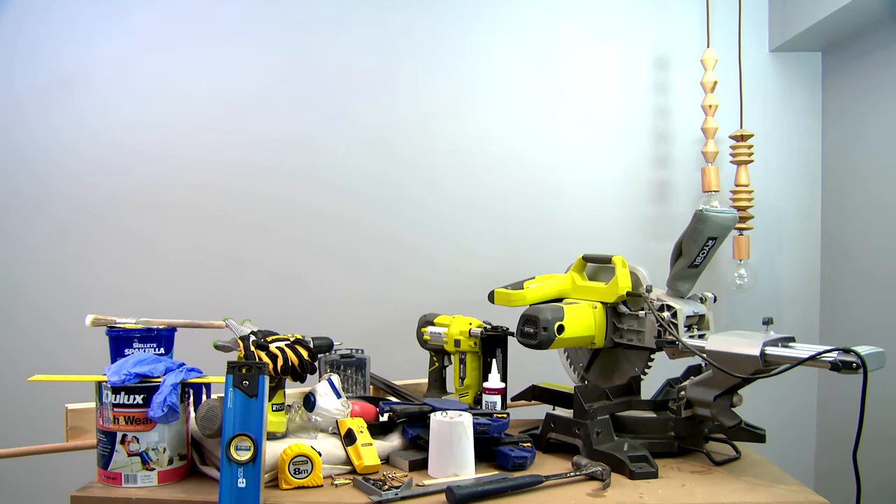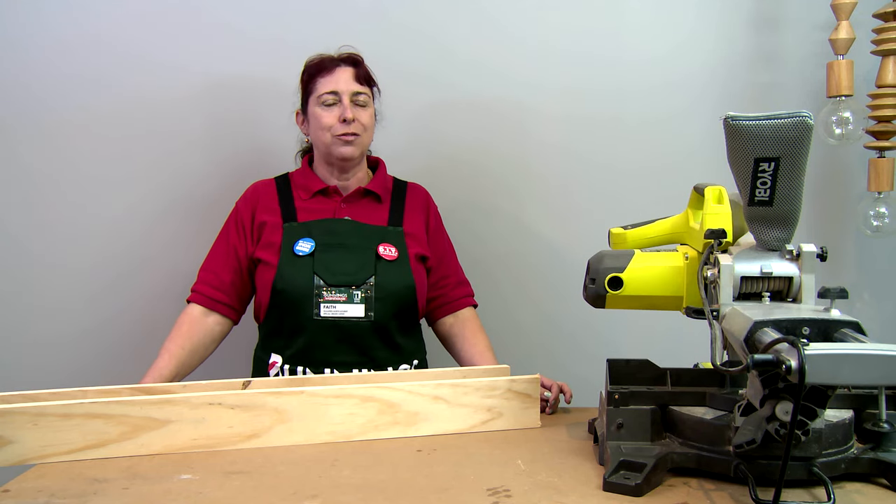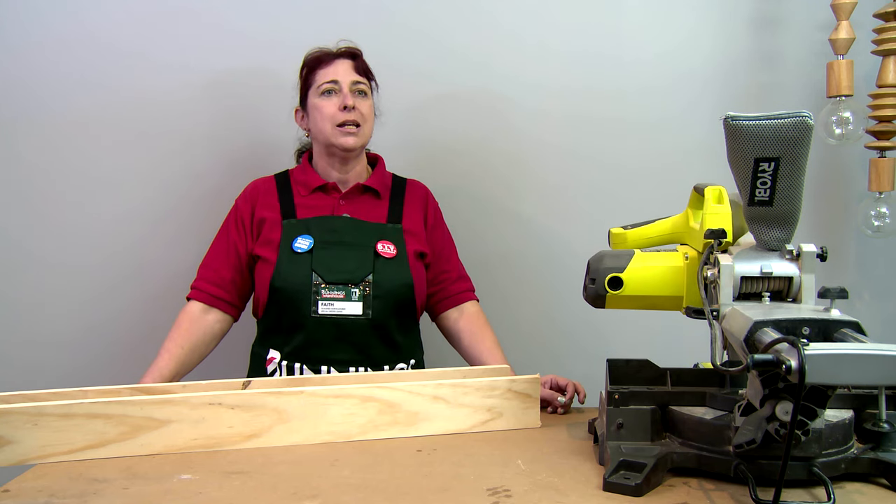These are the materials we're going to use to construct it. I've got my mounting board and my shelf pre-cut from Bunnings. What I will now need to cut is all the pegs.